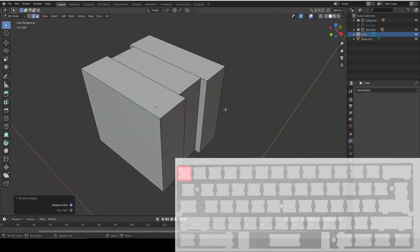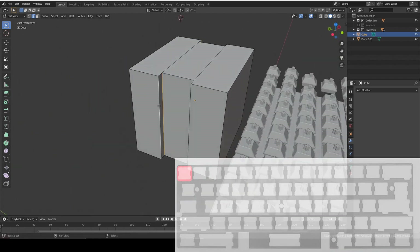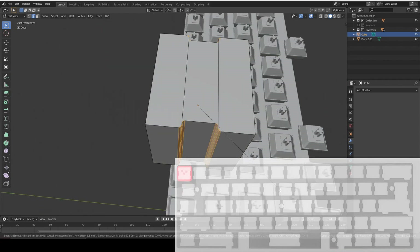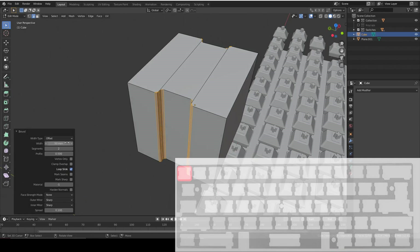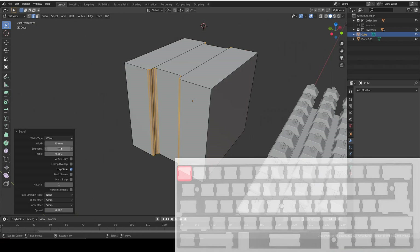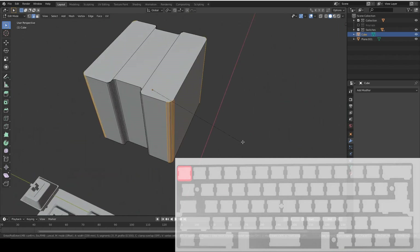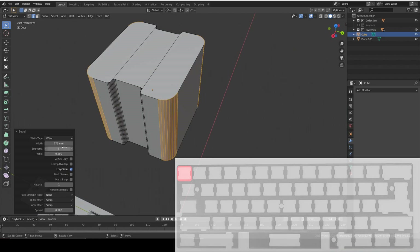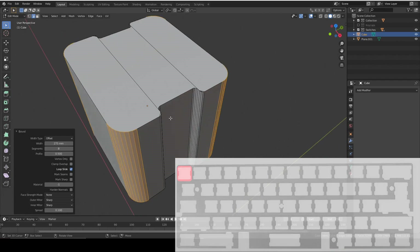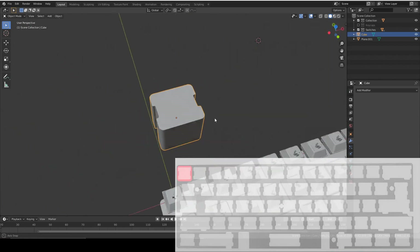That's the basic shape we need, but it's looking a bit square so we're going to add bevels. The inside ones on the little inset are going to be very small - around 0.05mm, two or three segments is fine. For the outside, you need quite a few segments because it's quite large - around 200-250, that looks good. You don't want too many segments otherwise it takes forever to render. That is the shape we're going to be punching out of the plate for our key switches.